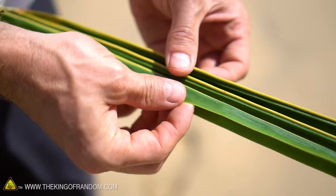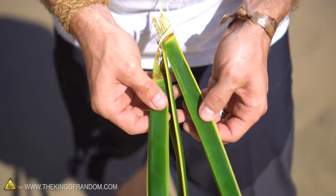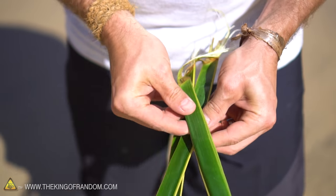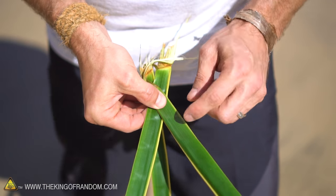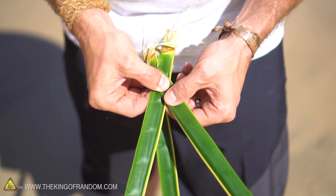We want to have all the ridges pointed upward, so hold them all so the ridges are facing up. We're going to take these two outer leaves and roll them outward. I'm going to fold them so that they make an X with the right leaf on top, and it should make a little V pattern on the inside with the top tines of the leaves.